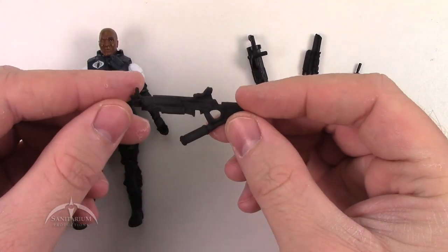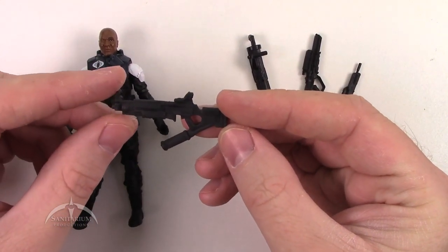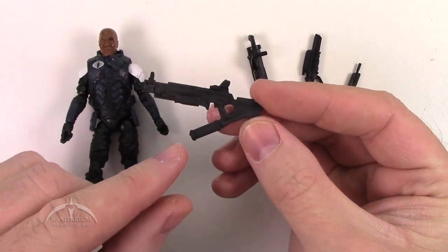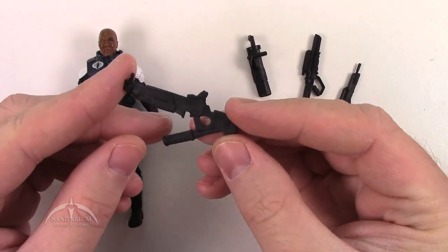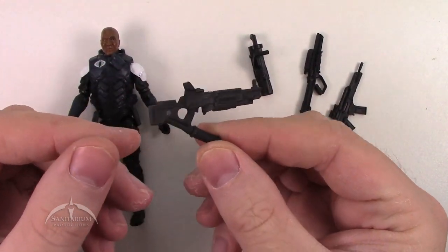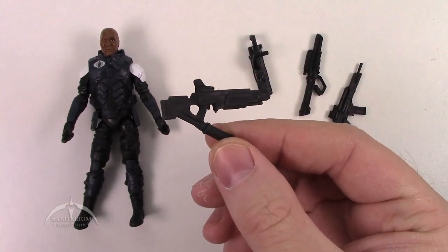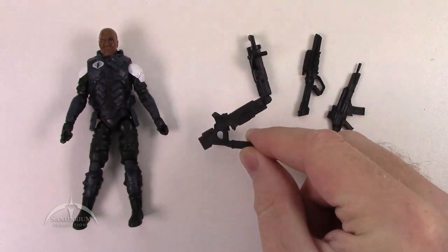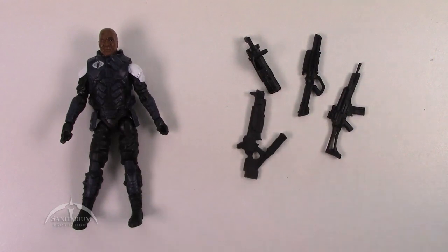And then we've got this crazy thing here which to me looks like it may be some kind of gas-emitting flamethrower-type thing. Kind of like something from Ghostbusters, but who knows. You can do with that what you will — it is kind of cool looking.